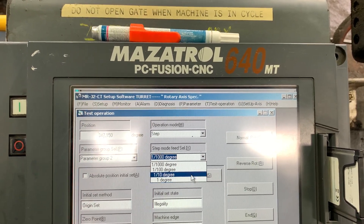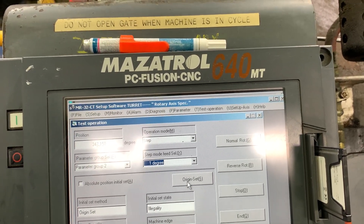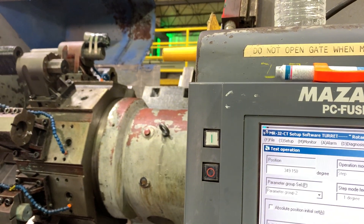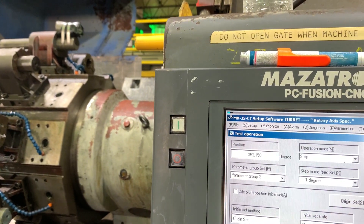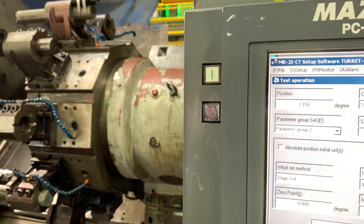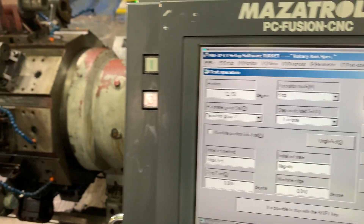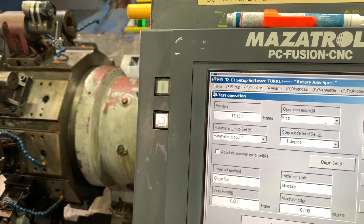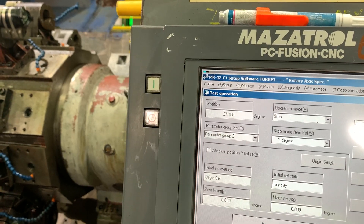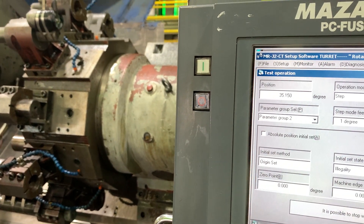We can move one degree at a time — let's do one degree. Every time we hit normal or reverse, we will move one degree. As you can see, we're moving one step at a time. Once the position is at number one, we will perform the next procedure.